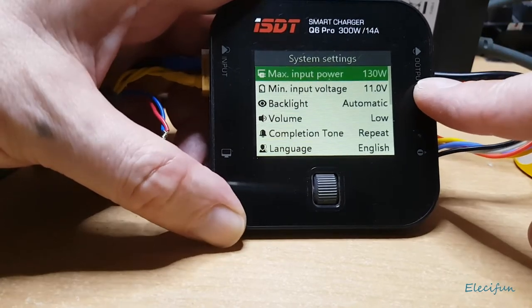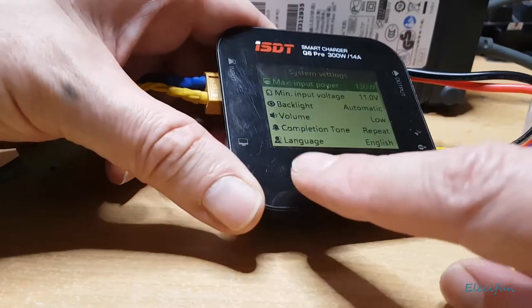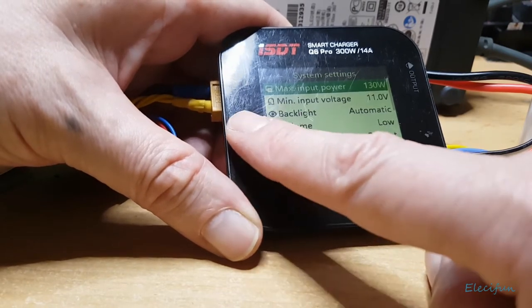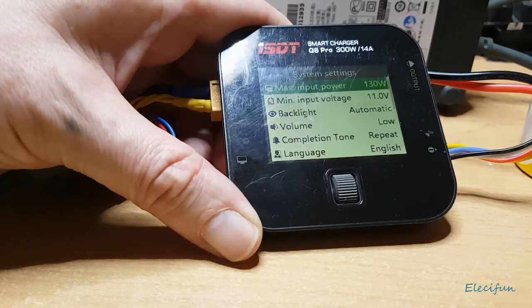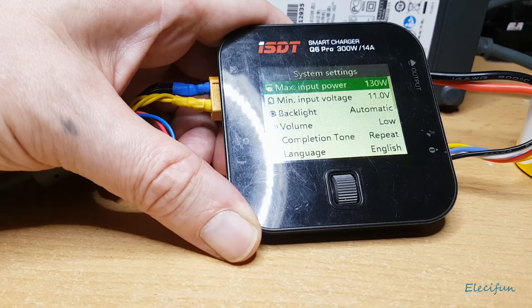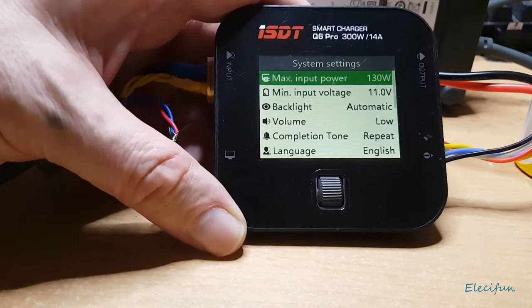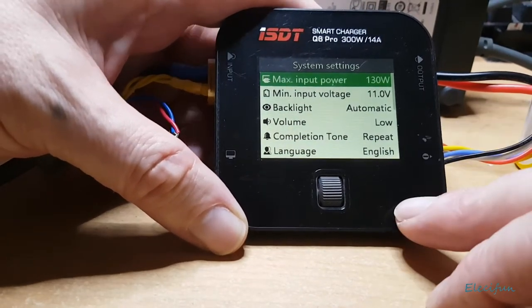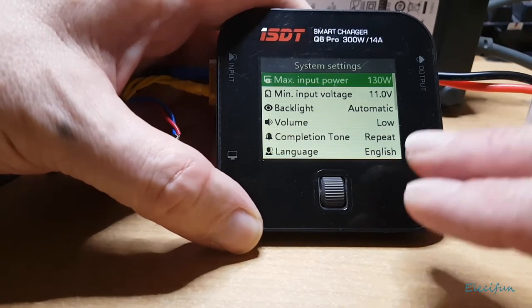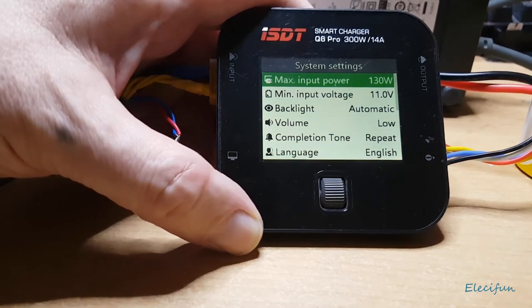The screen has an automatic brightness sensor. If I cover it with my finger it compensates, and when I take it away it adjusts back. That's pretty good, because if you're out in the field on a really sunny day and the sun is on the screen it can be hard to see, so the auto-brightness is really useful.